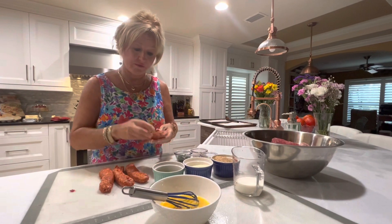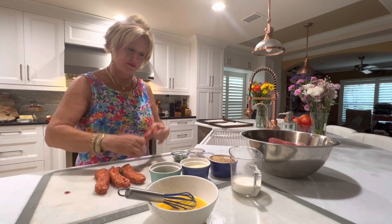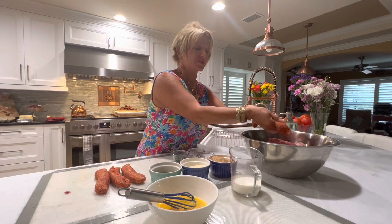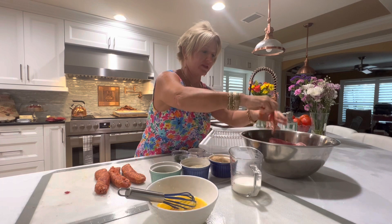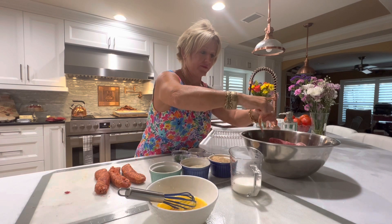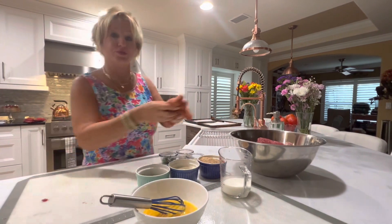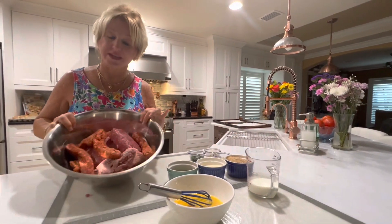I went in and took the skin off, but I just want to show you how easy this is. You just give it a nice squeeze and the meat comes right out of the skin. I went ahead and did these earlier, so now we have five pounds of meat in my bowl.